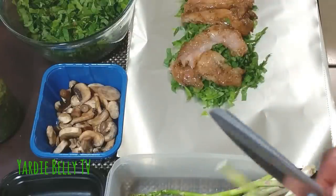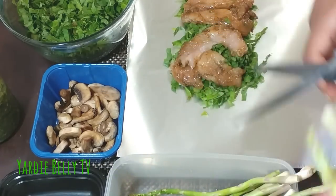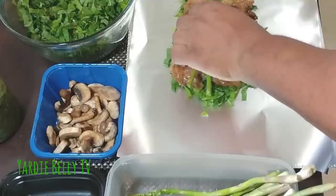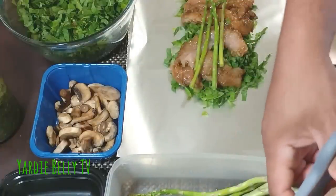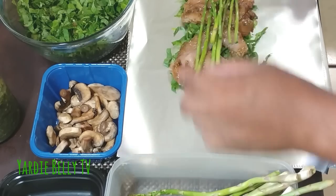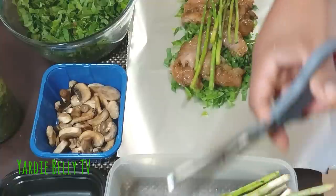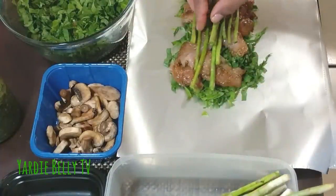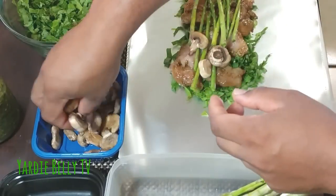Now I take my asparagus — I've already snipped out the tough white part — and put the asparagus on top of the chicken. Just layer your asparagus down. It's a weekday dish, a nice easy roast chicken-type of thing. Then I'm gonna go back and put some mushrooms down on top of that.